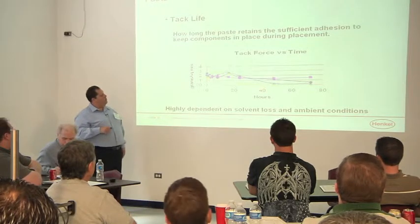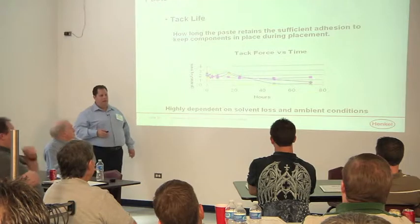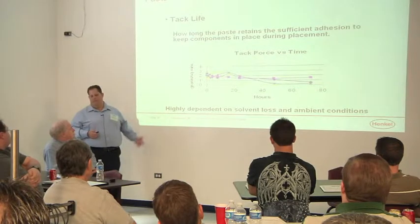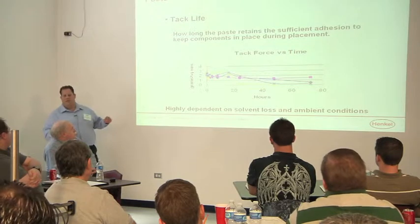But most of them last well beyond 24 hours. With a tack tester, you basically take a flat paddle, stick it in the paste, pull it up — is it tacky enough to hold a component as it goes through the pick and place process? By and large, most pastes easily meet the 24-hour criteria as they're manufactured.